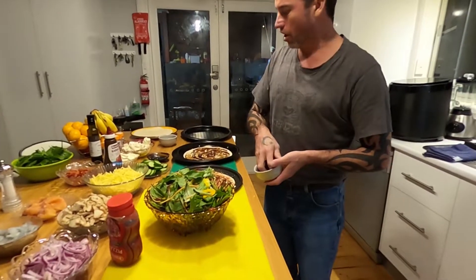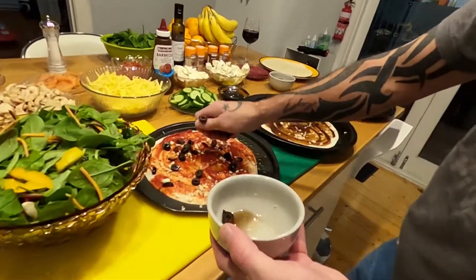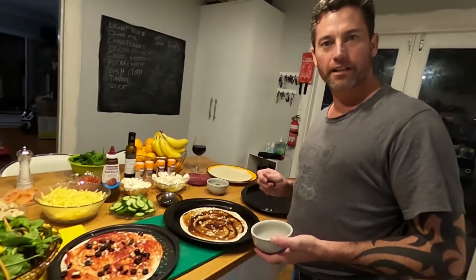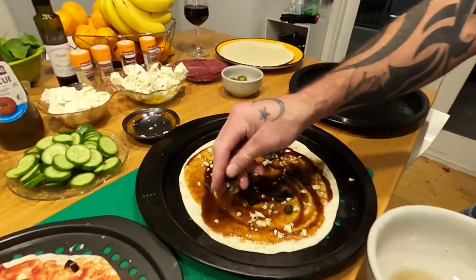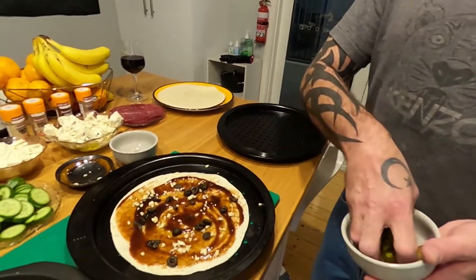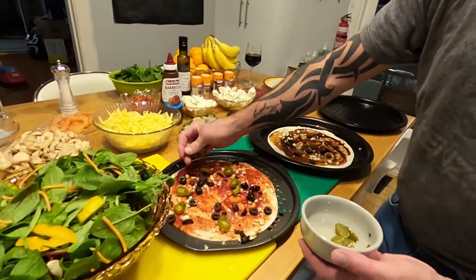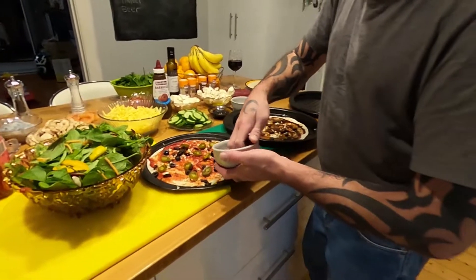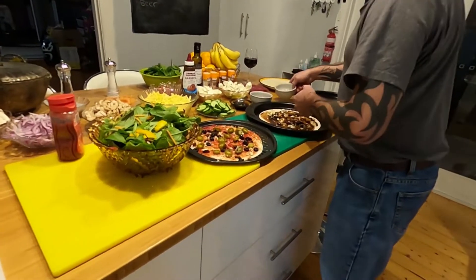We're going to go olives on the chicken. That's the beef over there — this is the chicken, olives on the chicken. Jalapeños on the beef. It's going to be hot, I know, it's going to be hot darling.